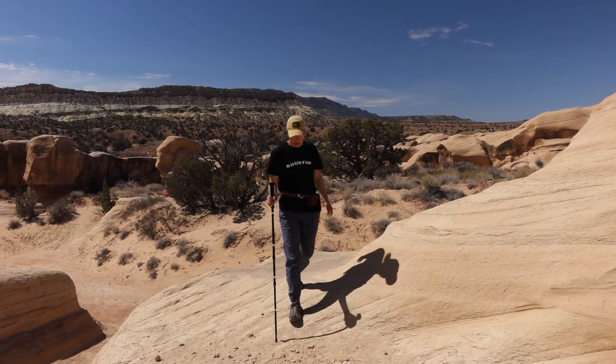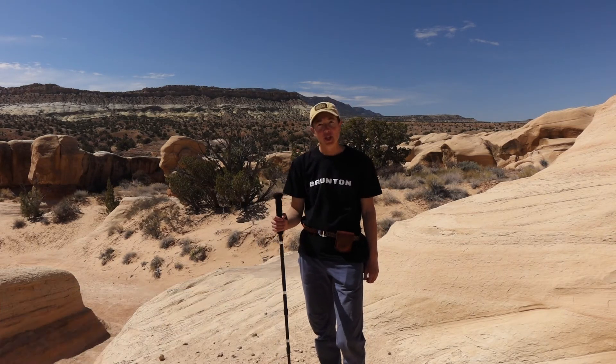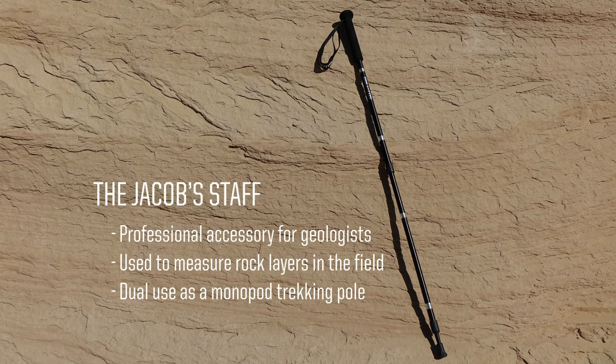Brunton has been offering the monopod for a long time, which is an excellent lightweight trekking pole. But in 2022, we're going to adapt it into a professional accessory called the Jacob staff, which is used by geologists to measure rock layers in the field.